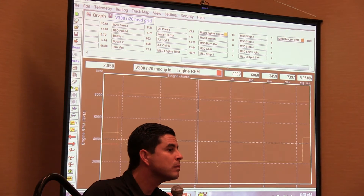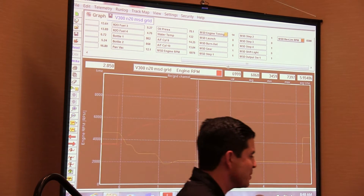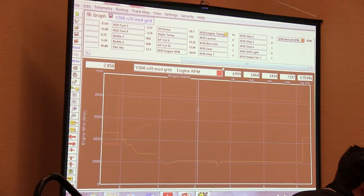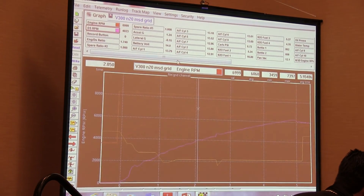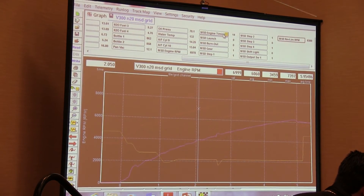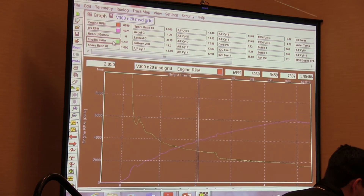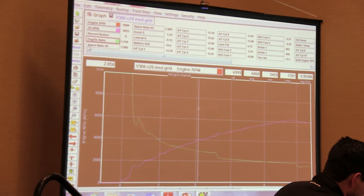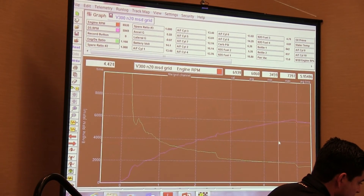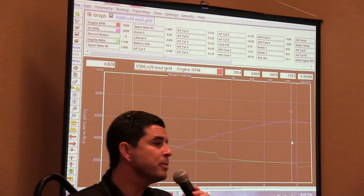Does it use engine RPM and driveshaft RPM — can it calculate converter slipping? Yes, absolutely. So in this case here, you'll be able to see that. Here's your driveshaft reading. Let's clean that up a little bit. Every data logger, drag race data logger here, will have an engine-to-driveshaft ratio — that comes included, you're automatically going to get this. Here's your slip channel. If you go up to the top end of the run, right now it's reading 1.13 — that essentially equates to 13% slip.